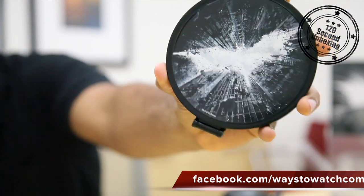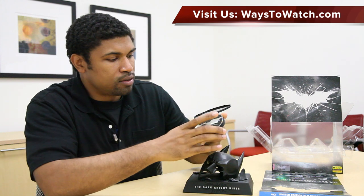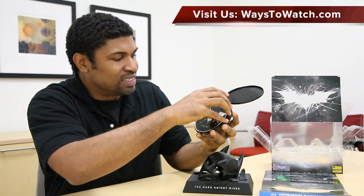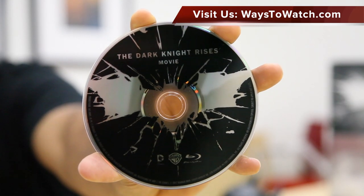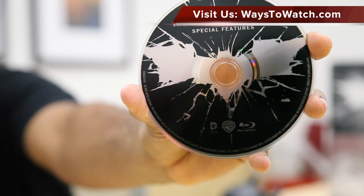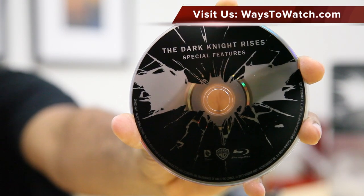Now in the case we have the discs. The first thing we see is the Dark Knight Rises DVD with just a reflective surface in black. Here's the Blu-ray disc with the bat symbol on it, and the third disc has the special features again in high def. This is a Blu-ray disc with over three hours of footage included.